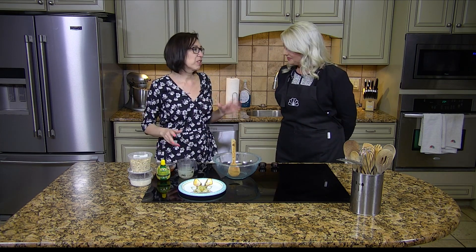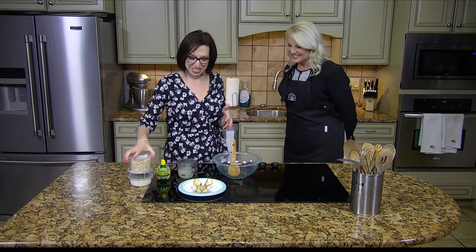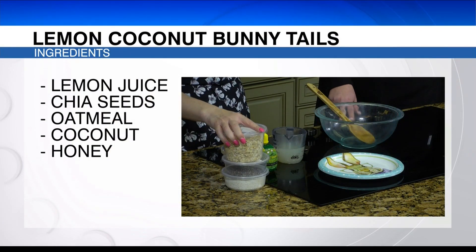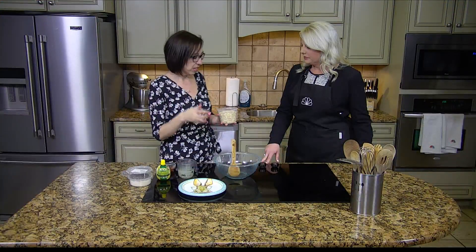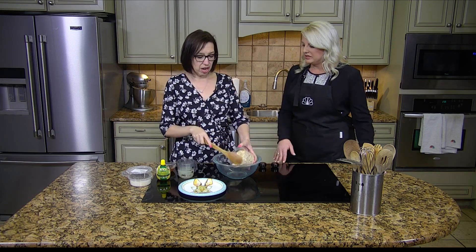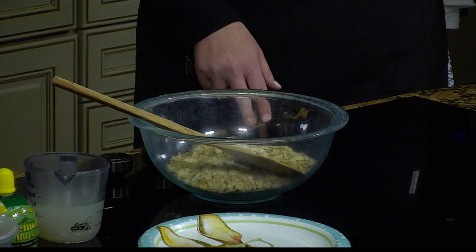Next week, if you still want to make them, just call them lemon coconut balls. So it's kind of a spring dessert. I visited our bulk aisle to help out if you just need to grab a few of the ingredients. Oatmeal is something a lot of people already have on hand, but if you don't and you don't want to buy a whole container, you can go to the bulk aisle. This is just regular rolled oats — a cup and a half in there.